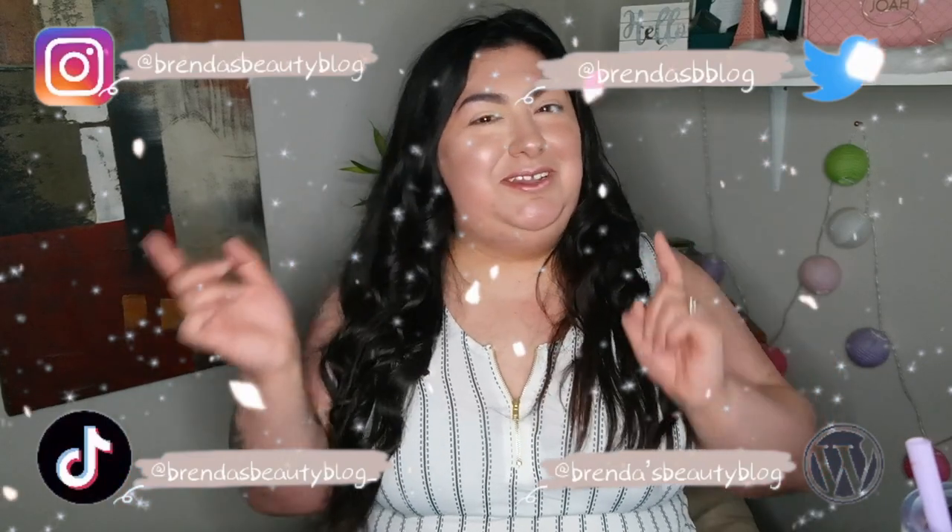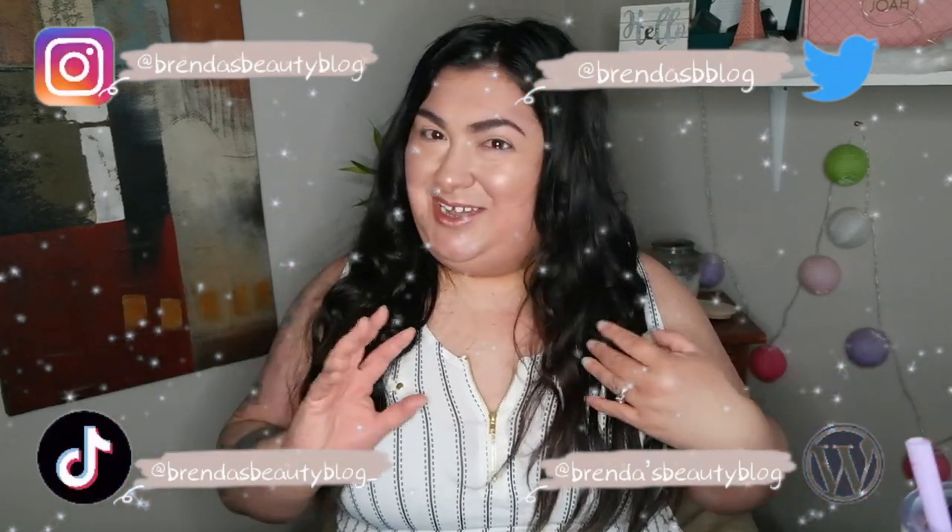Thank you guys so much for watching my video. If you like this video, please give a thumbs up, subscribe down below if you like my content. Follow me on social media — we have everything right here, you guys can follow me. Don't be shy, I don't bite. Thank you guys so much for watching. Bye!